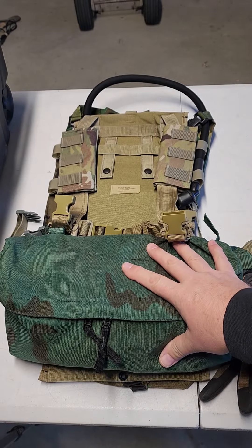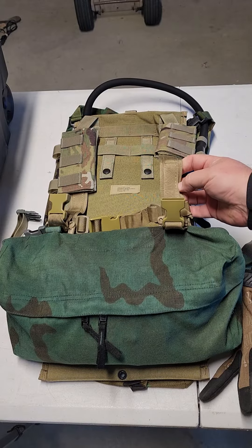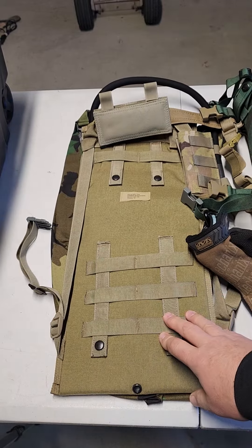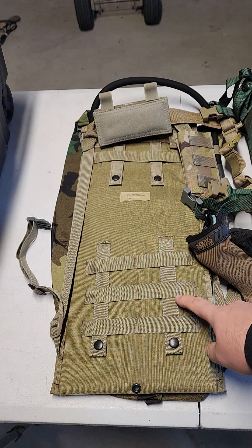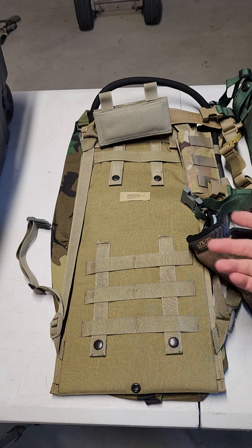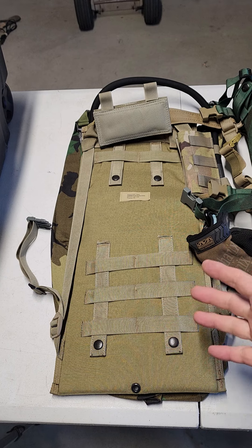Basically what it is is a USGI butt pack that I converted into kind of a chest rig. These are straps from a bladder CamelBak. This is a breacher pouch, which I really like to carry my bladders and knees. The thing about bladders is they can get punctured, but this is lined with thick plastic on both sides so it's sandwiched in there. I use this rig mainly for hiking, taking the dogs out, metal detecting, that kind of stuff — it has a lot of capabilities.